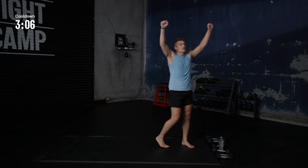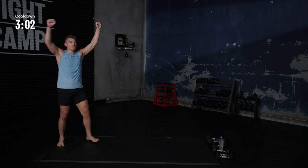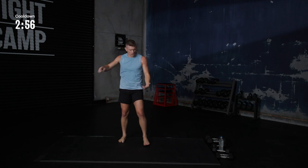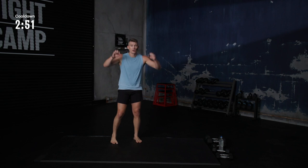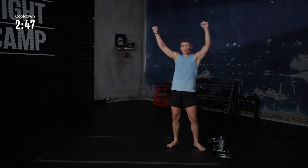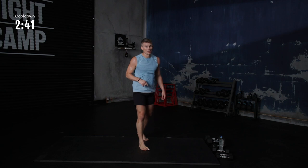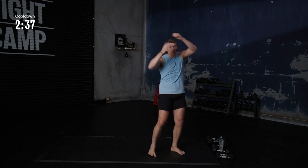Hands up. After every round, this is the mindset — championship right here. Mindset. Championship mindset. After every round, I don't care if you won it, I don't care if you got beat up. That last round, always those hands go up. I tell everybody in the arena, the coaches, the judges — you're ready for more. And a lot of times when fights are close, it's the guy doing this, not doing this. After every round, that wins it.